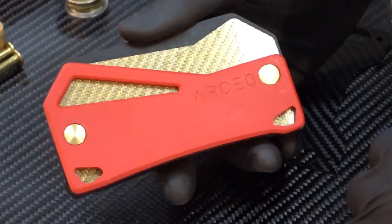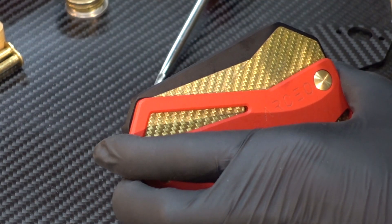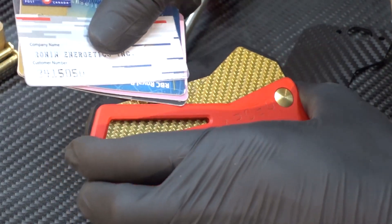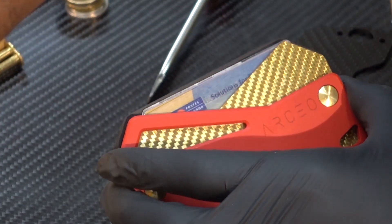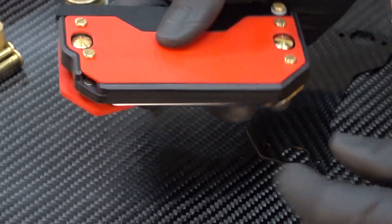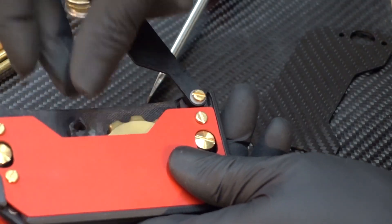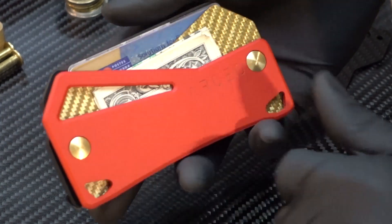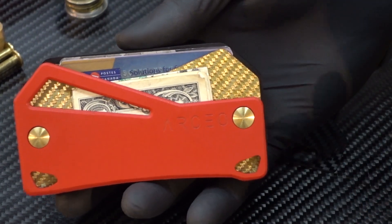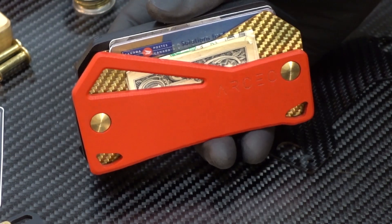And there you have it — a completely reconfigured Arkeo wallet. Hot swappable front plates and back cover lids. You can load up your cards again, load up your cash again, load up your EDC again, and you're all set. Thanks everyone for watching, bye!